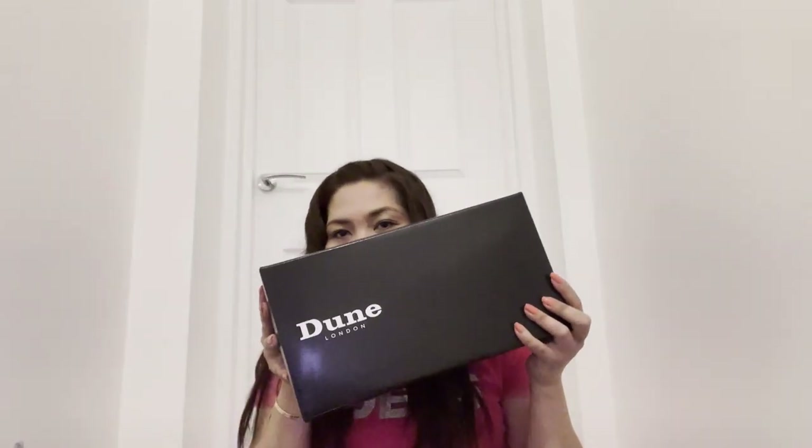So I'm revealing one of my top 10 essential things inside my wardrobe, my closet, my shoe rack — and it is a bootie! This one is the Pontoon — P-O-N-T-O-O-N — that's the product name, and here we go, it's a black box, Dune London.